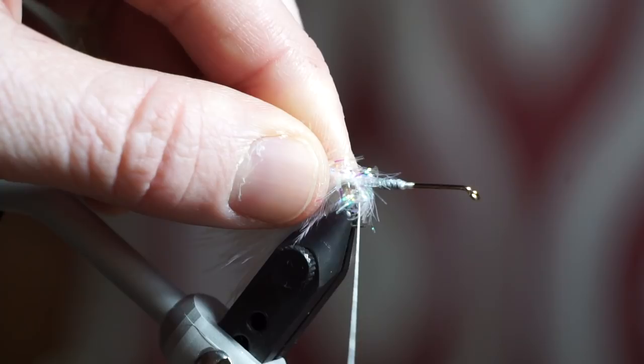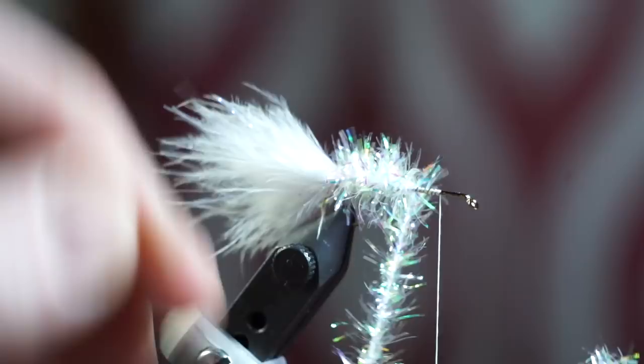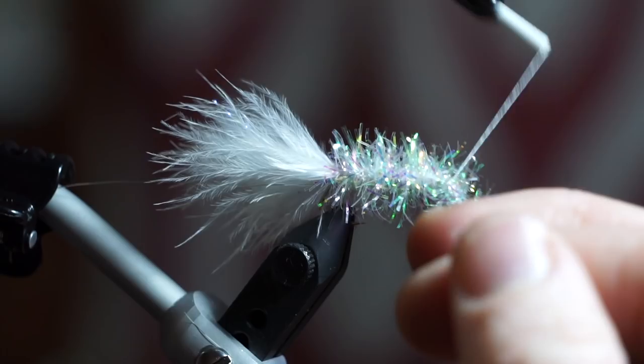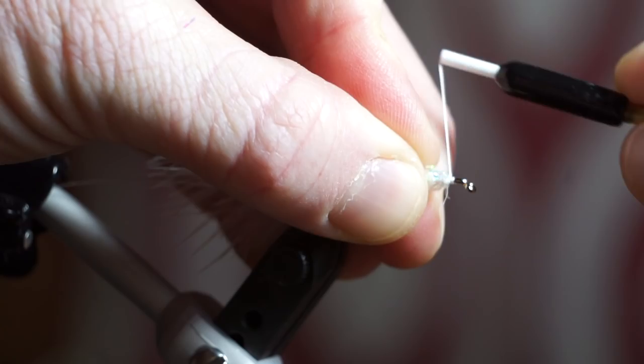Tie in some pearl S-Daz and start wrapping up the hook shank with touching wraps, stroking the fibers rearward with each wrap. Once you reach up close to the eye of the hook, capture the S-Daz with a few wraps and trim off the waste. Pull all the fibers rearward and wrap up over the S-Daz a bit.